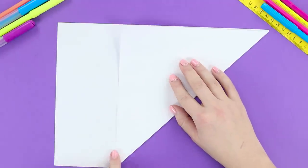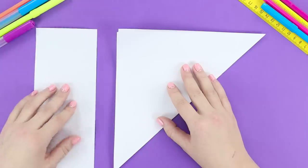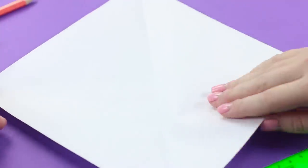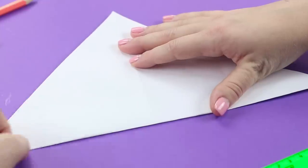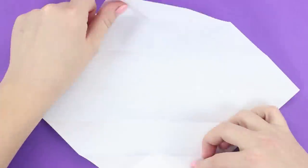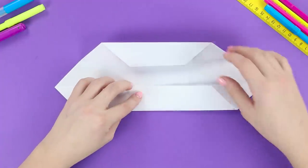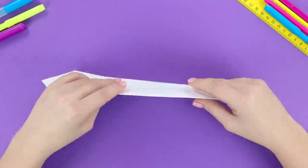Fold the corner of the sheet. Cut off a strip. Fold it diagonally. Fold two opposing corners towards the center. Unfold the square. Draw a pupil in the center. Fold the top and bottom corners again where we marked them previously.